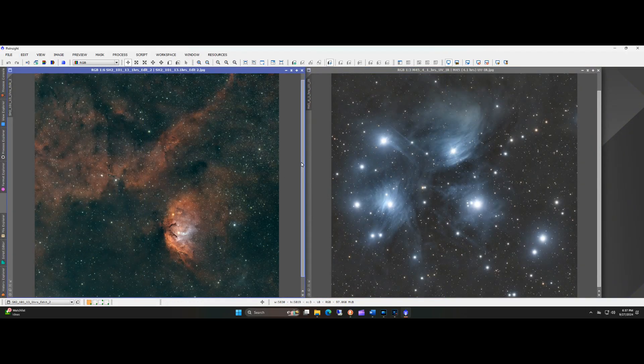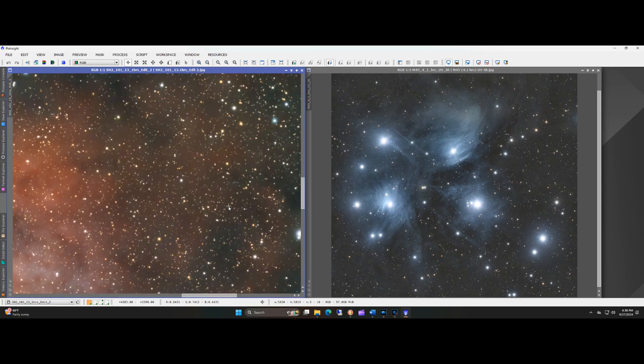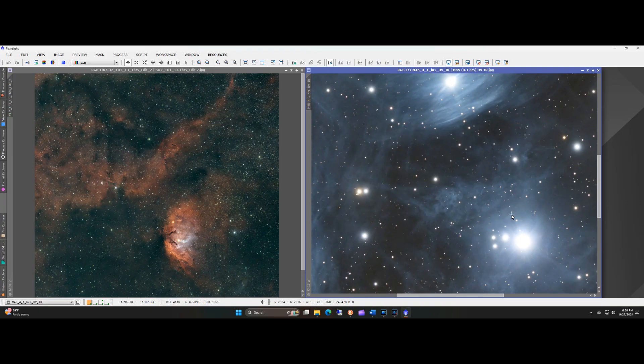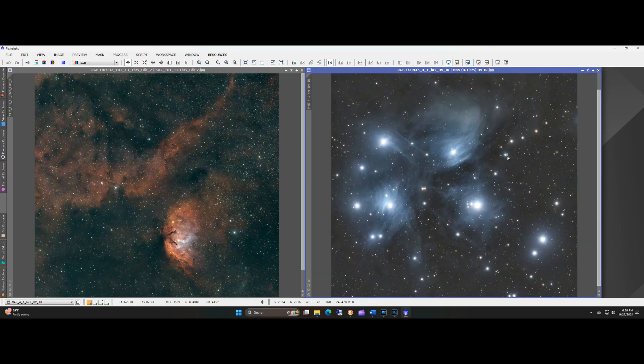I'll show you a couple more images I've taken with the scope. On the left is the Tulip Nebula in narrowband with RGB stars — I imaged this with just over 13 hours of data. On the right is the Pleiades with the UV/IR cut filter, with 60-second exposures and just over four hours of data so far. Again, great results — I would definitely recommend this scope to anybody. For $599 it's a real steal and the images from it are great.